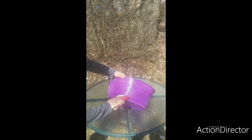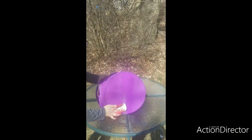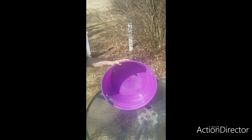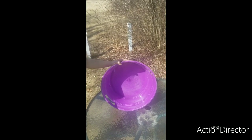I start the process by sandpapering the plastic just to give something for the spray paint to stick to, because if you don't do it, the spray paint will chip and come up. Now we're all scratched up and we're ready for paint.